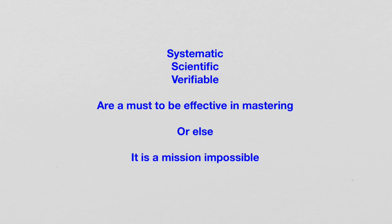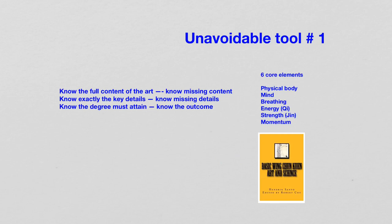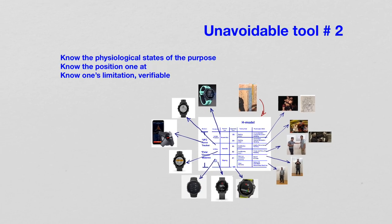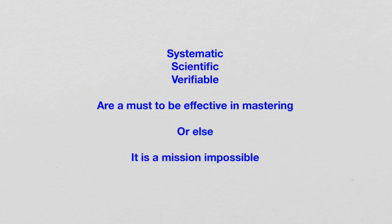Otherwise, how can we learn something, master something, handle something? These are the two tools — the six core elements and the H model — unavoidable tools that are needed. One cannot just watch a video and mimic a posture while not knowing the content, the details, the degree to reach, the physiological state, the position, or the limitations. How is that going to develop anything at all? How can one master anything at all? This is critical.